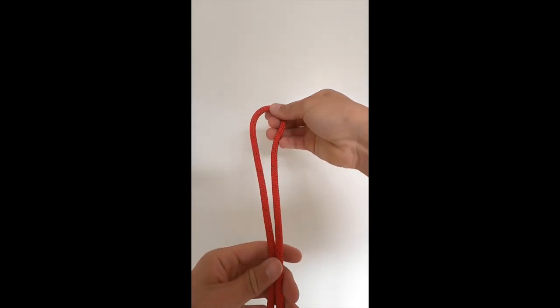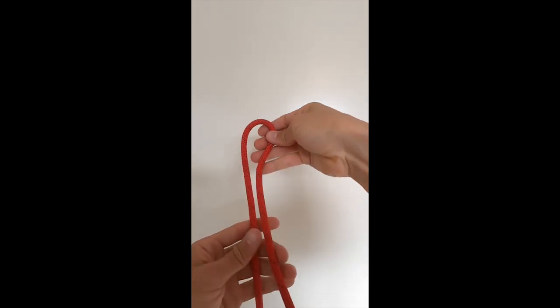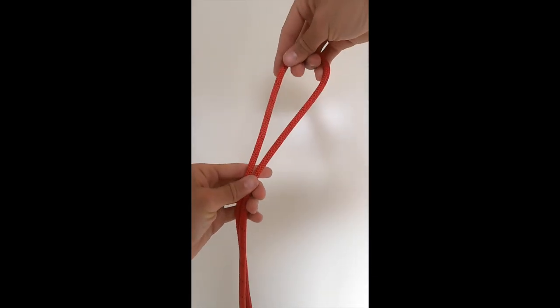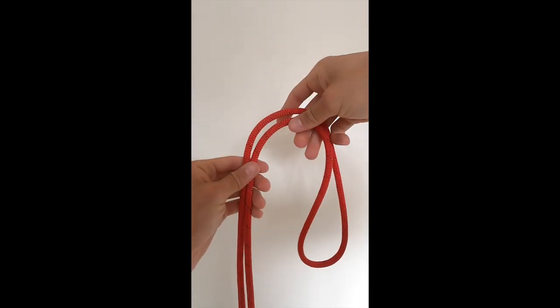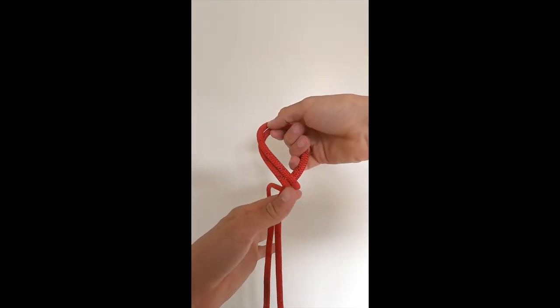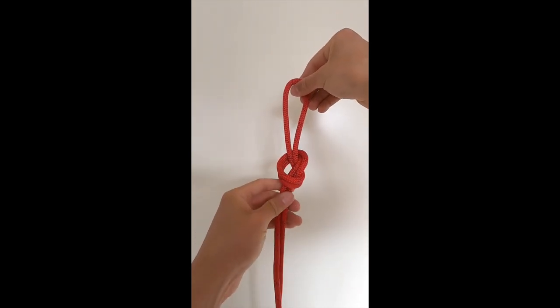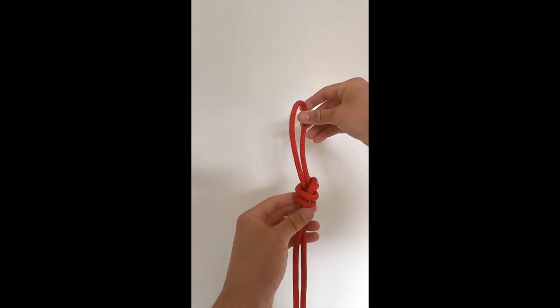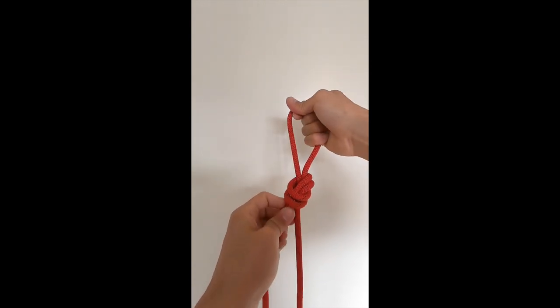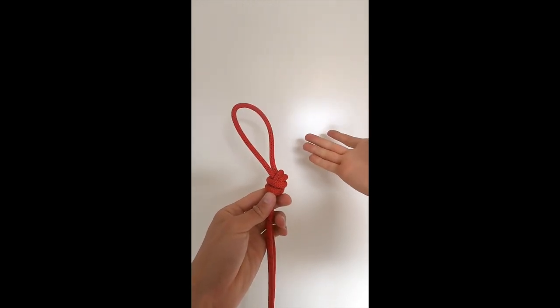Let's start with the overhand. Now all these knots, well most of them, will be on a bight — meaning I just take a bight of rope like this. For the overhand, I'm going to take the bight of rope, drop it down next to the other strands, make one twist, and bring it through the back.